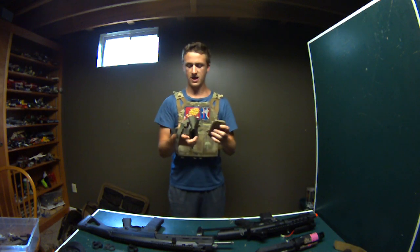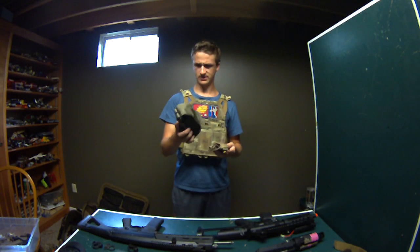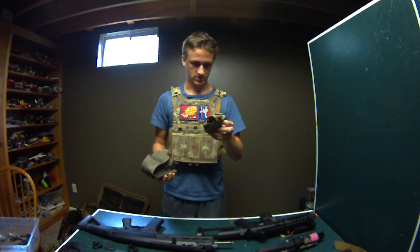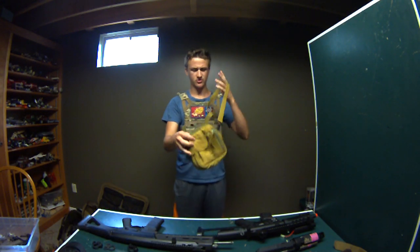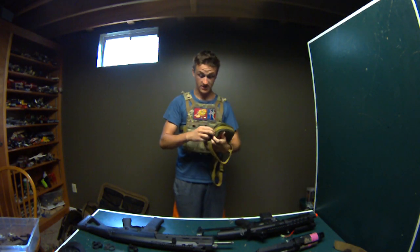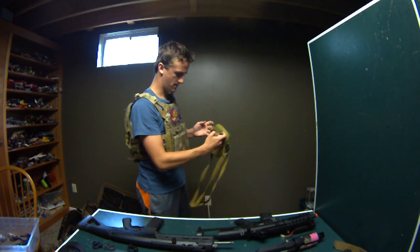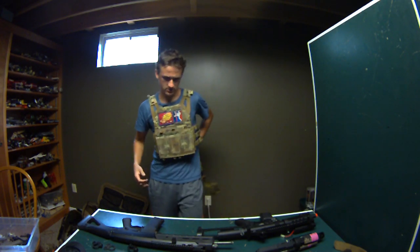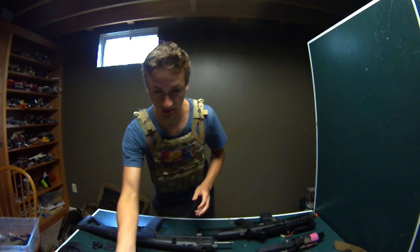This is a Pantac grenade pouch or double M4/M9 pouch - it can be used for both, and these are really nice at $8 to $10. This is a Condor radio pouch for $3 to $4. And this is sort of a shoulder bag - I used it for my sniper kit when I had my Tokumari VSR. It holds BBs and stuff, it's in really nice condition. I'm asking $8 for it. It can actually be mounted on a belt if you take off the straps - you can use it as an EOD or medic-style bag for an IFAK.